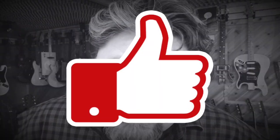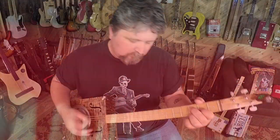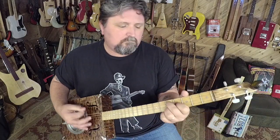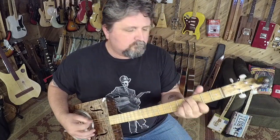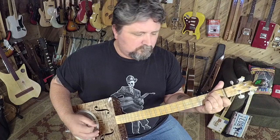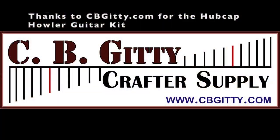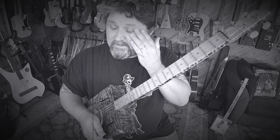If you like this video, make sure you hit the like button. Also, for more of this stuff, subscribe. Maybe now I can learn how to play as good as Dell Puckett. I love it.